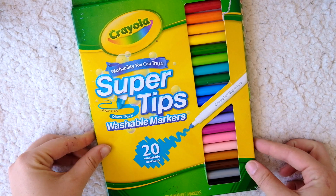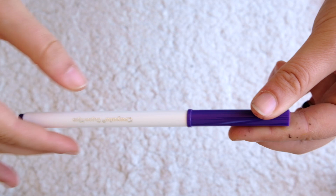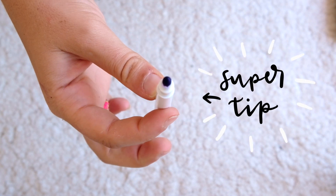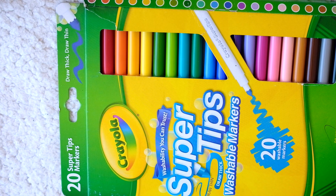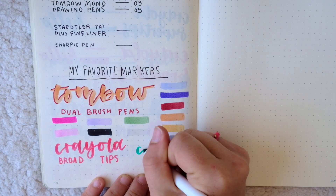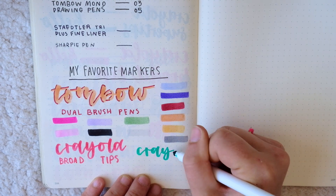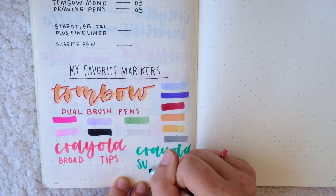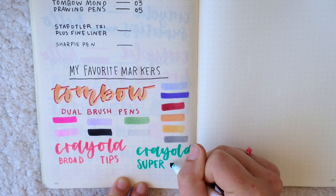I also love the Crayola Super Tips, which have a smaller kind of pointed tip that essentially is like a shrunk-down version of the broad tips. These also come in various size packs from something like 20 colors to 50 colors, and they're pretty cheap for how many markers you get. The best thing about these is definitely the color payoff — so if you like bright and vibrant colors, these markers are definitely for you.